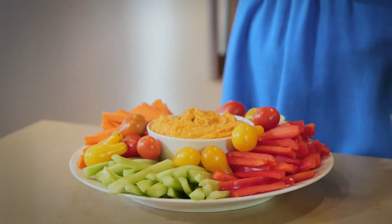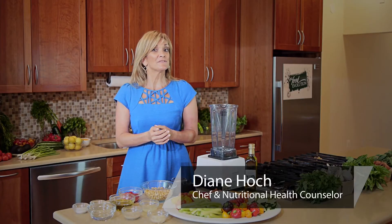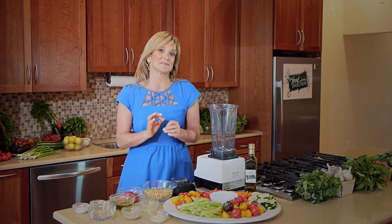I'm Diane Hotch and this is healthy food for a small group of co-workers. If you're looking for the perfect healthy dish for a small group of co-workers, hummus is a great choice. It's filling and simple to make.